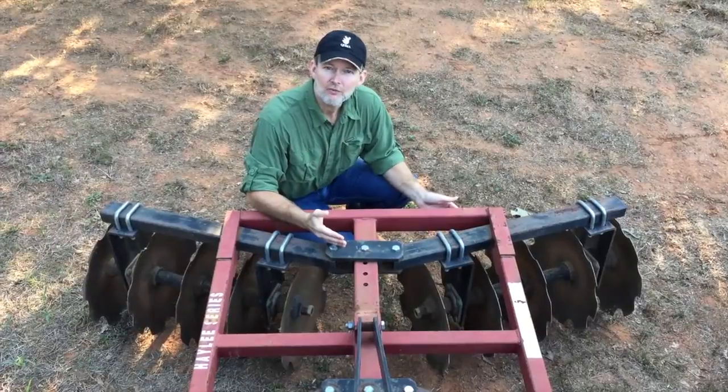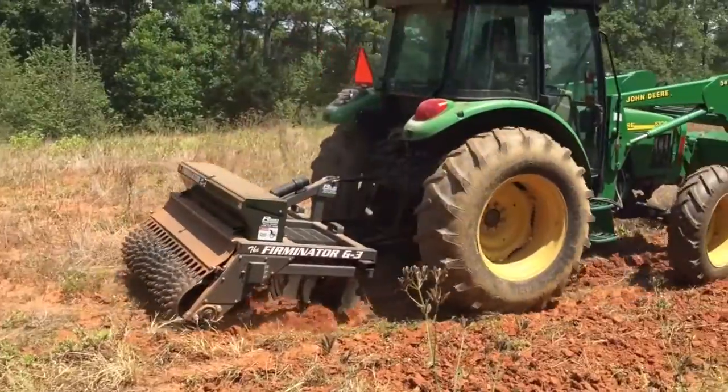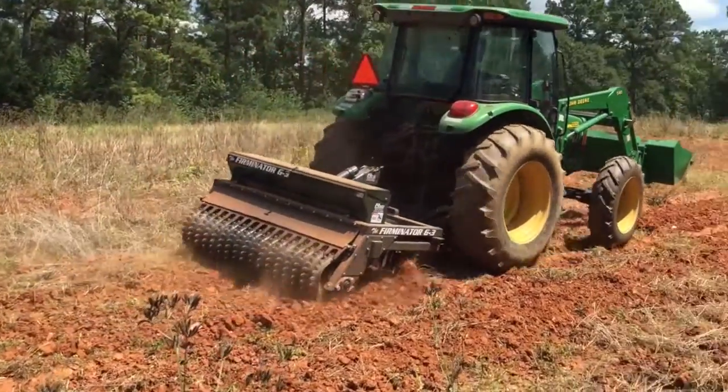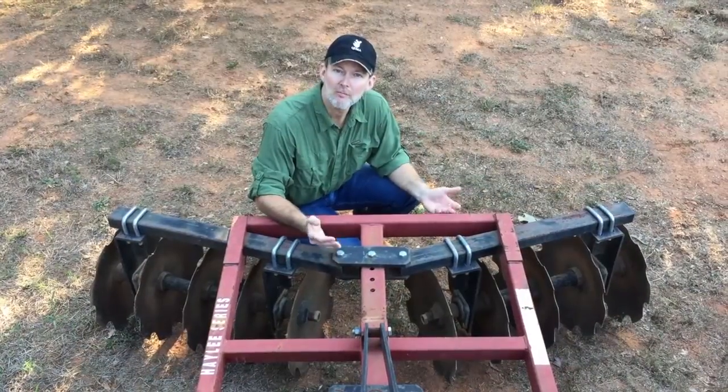You might want to use that in a situation where you are turning new ground, breaking a new food plot, and you really need to turn under the existing vegetation that you have sprayed. Or, for example, in a case where you're plowing a firebreak around an area you're going to burn.